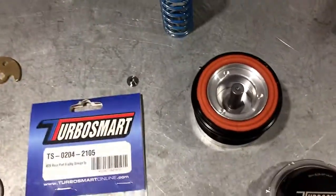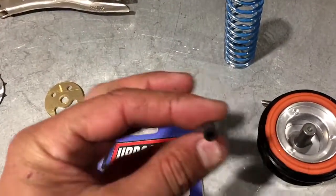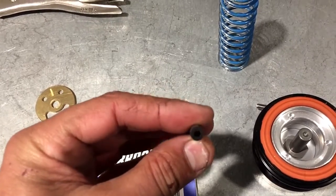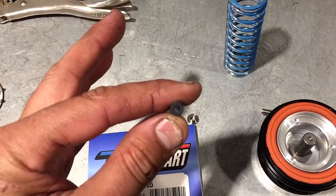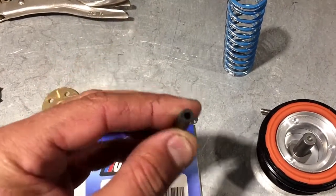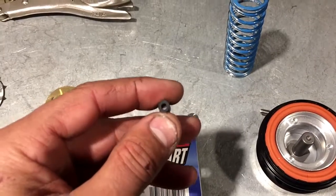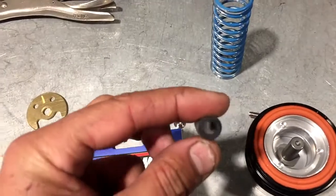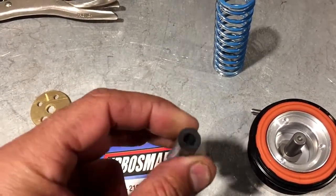This is going to have the blow off valve open at idle, which is what you want. Next, the reference line. The stock reference line is an eighth of an inch — that's how much vacuum you're going to get pulling on the valve when you lift to open it. It's going to react very slowly because you have a very small amount of vacuum coming through the line.